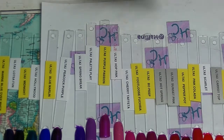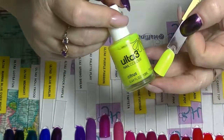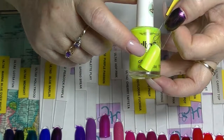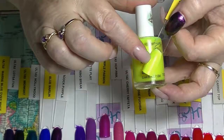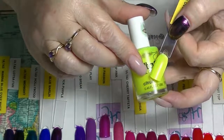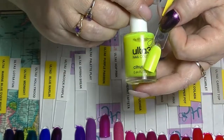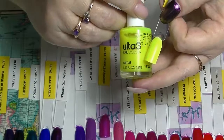Then we have one of their neons — they actually do neons pretty well. This one is called Citrus. I put this over one coat of white but the white is a little bit patchy so it makes the yellow not look quite so good. I've actually worn this without a white base and it works just fine. It's actually quite a good neon yellow.